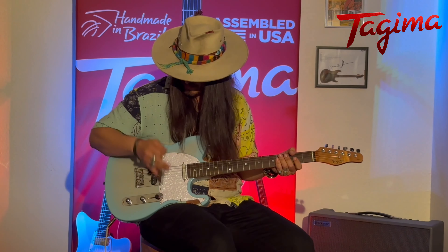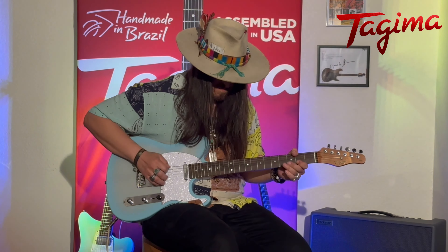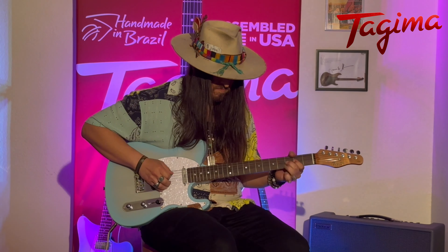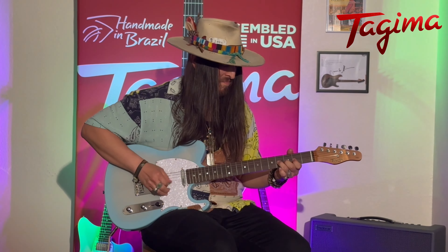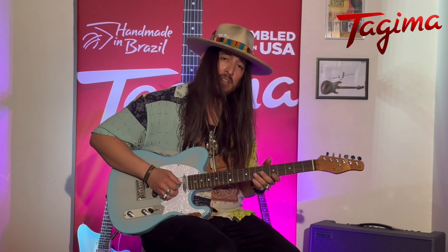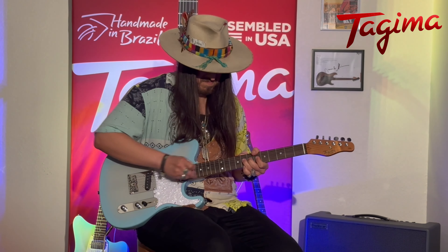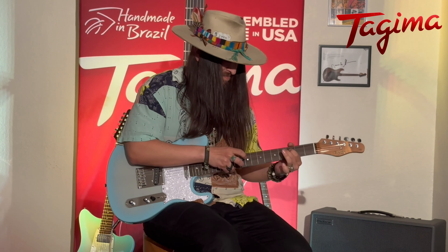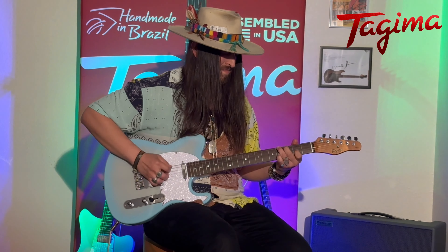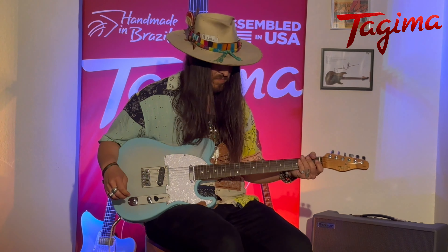How about a little bit of dirt on there? Back to the neck pickup.